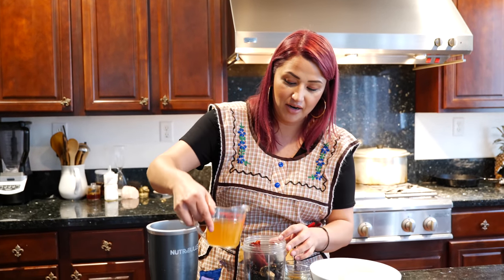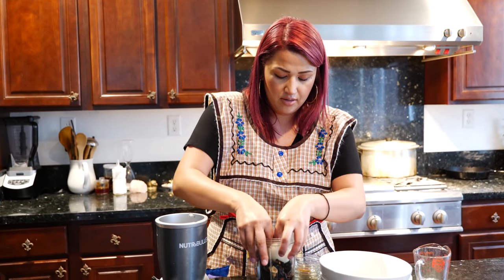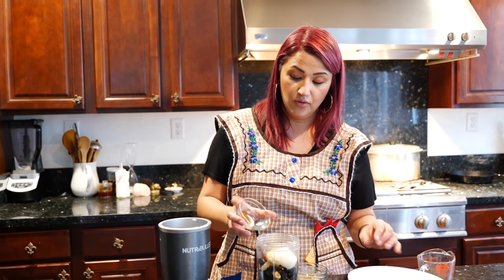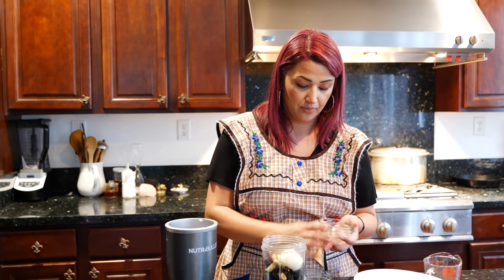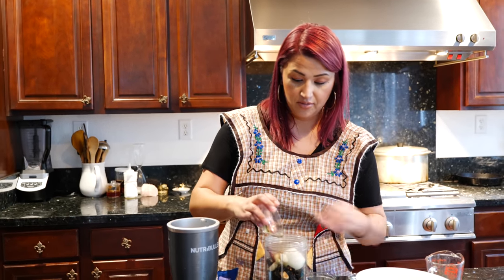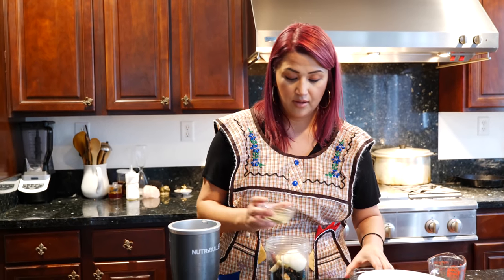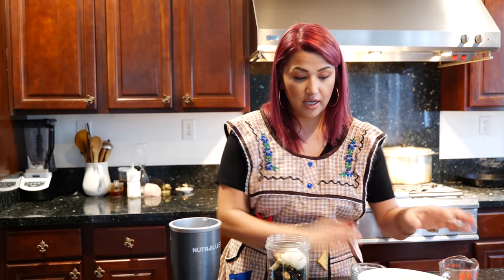We're going to go ahead and add our apple cider vinegar, our onion, garlic, our clove — that's ground clove — pepper, our cumin, our ground cumin, and our oregano. If for some reason there's not enough liquid for you to blend your chilies and the spices, you can add a little bit of water.